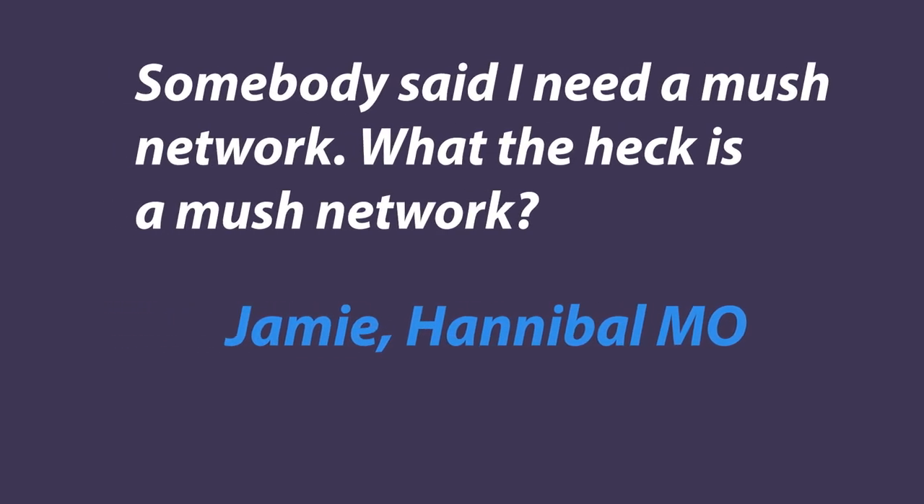Somebody said I need a mush network. What the heck is a mush network? Well, a mush network is when you take potatoes. No.